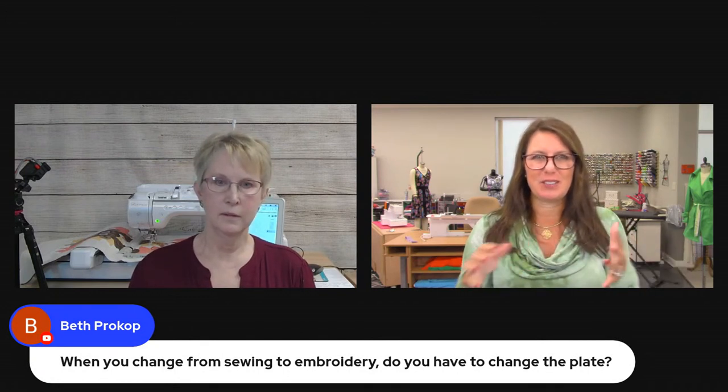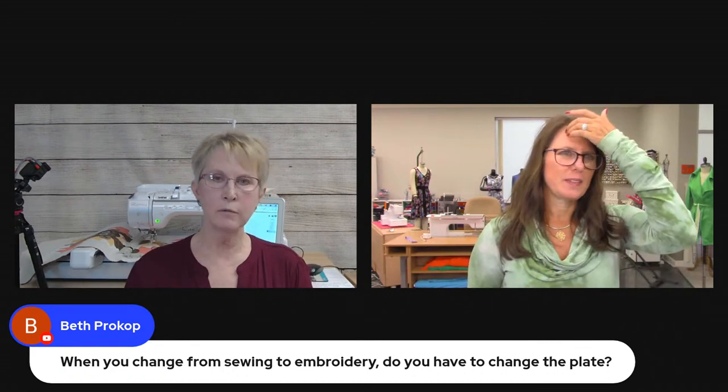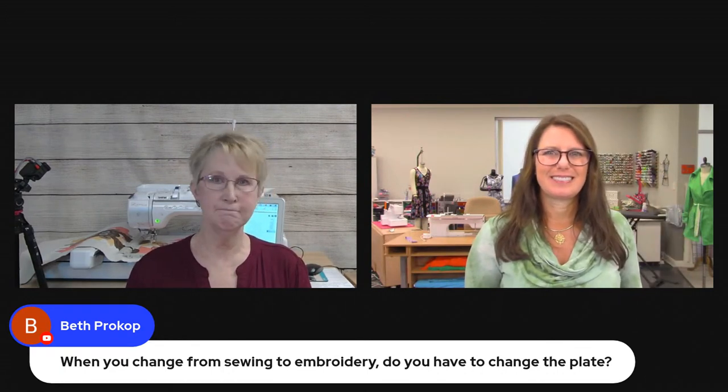Everybody's saying wow — they love how you can show on screen where the pattern was in relation to how it shows up on the fabric. Beth wanted to know: when you changed from sewing to embroidery, did you have to change the plate? No — all I did was loosen the screw, take the sewing presser foot off, and put the embroidery foot on. That's all. Jane wants to know: is this how you'd do it on the 10-needle too? Very similar — on the 10-needle you don't have the projector; you'd use the real-time positioning camera on the machine to do that same kind of matching.